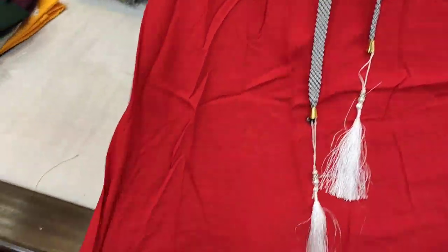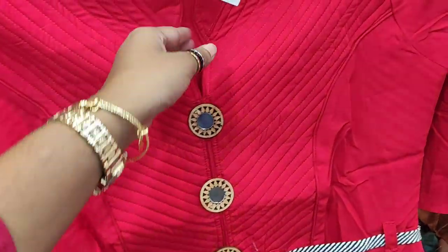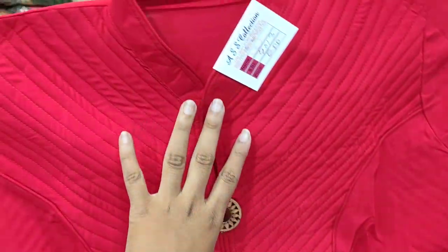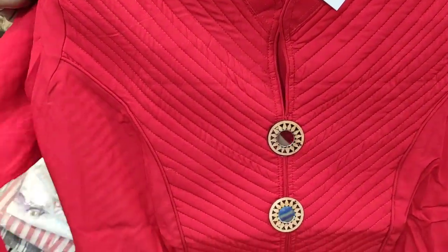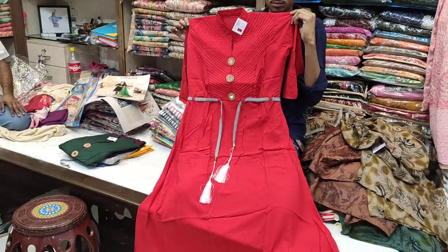If you can find them, you can find them. They can find them and they can find them. They can get the fabric. They can get the get-up. They are very beautiful. Red color is just wow. I don't know how to find them. This price is only good.